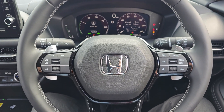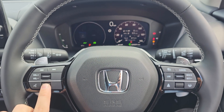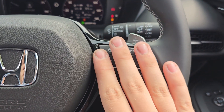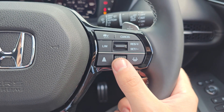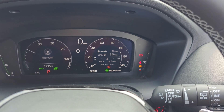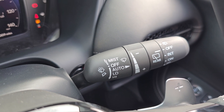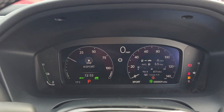Moving over to the steering wheel, you've got audio controls on the left with your voice assistant and onboard computer control. On the right hand side you get your cruise control, speed limiter, lane keep assist and distance control, and this little bezel at the bottom controls the right hand side of the infotainment system and onboard computer. You then get automatic headlights, automatic windscreen wipers, and a 10 inch display in the middle for your digital cockpit.